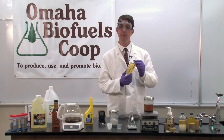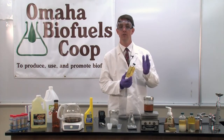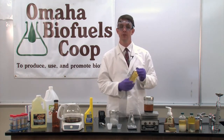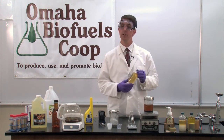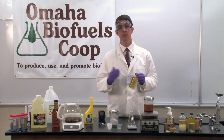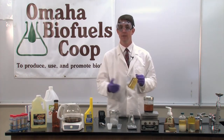Biodiesel is a drop-in replacement for petroleum diesel in any diesel engine application — cars, vans, trucks, trams, trains, semi-trucks, generators, even heating applications. Biodiesel burns cleaner at the tailpipe, emitting less soot and less air pollutants. With no sulfur in the fuel, there's no sulfur oxides released from the tailpipe, which can contribute to smog and acid rain.